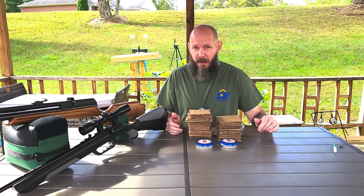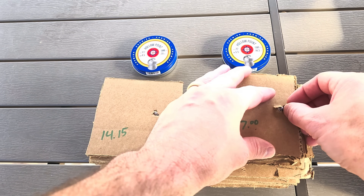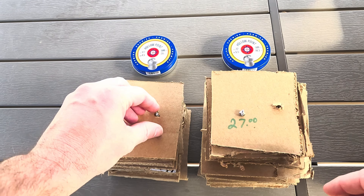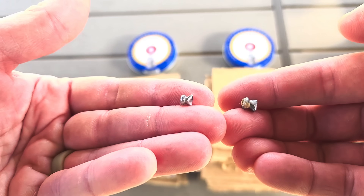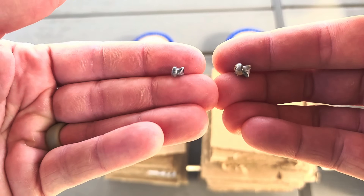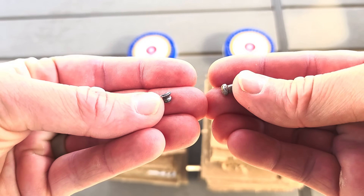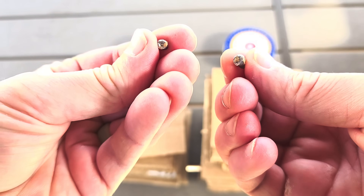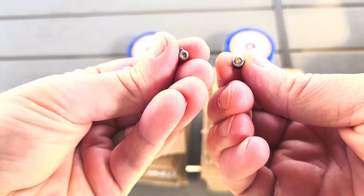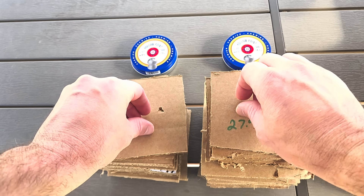Now let's take a look at these pellets. Let's pull the pellet out. So it does bend up the skirt quite a bit, as you can see. As far as the head, it does flatten it out a tad. It doesn't really deform it a ton.